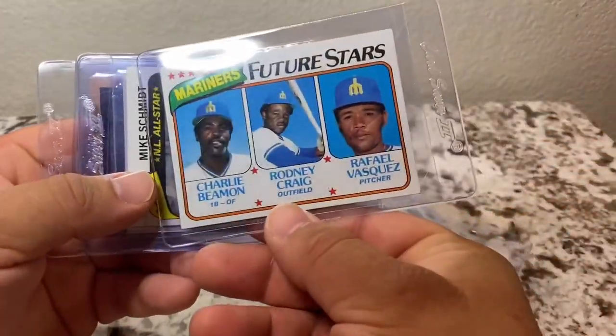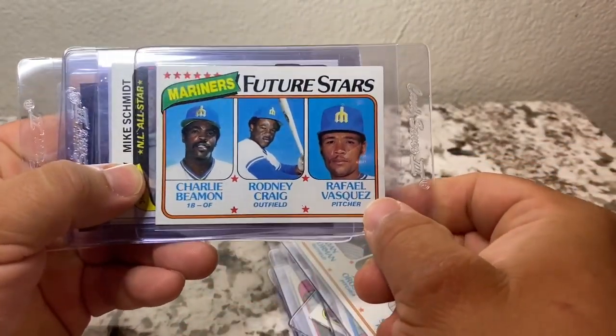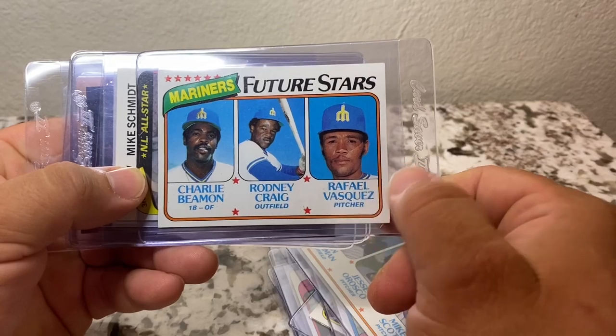Also a rookies card with Charlie Beeman, Rodney Craig, and Rafael Vasquez.